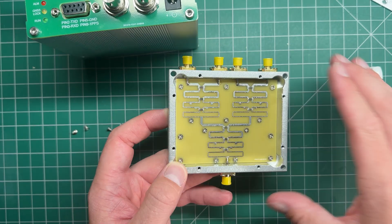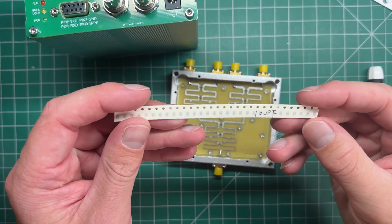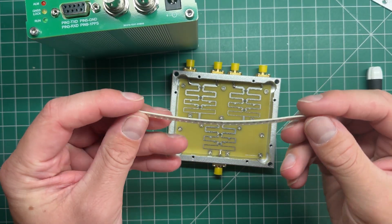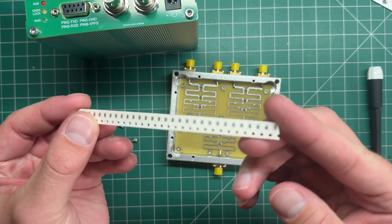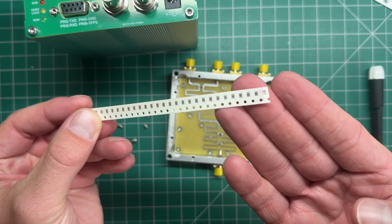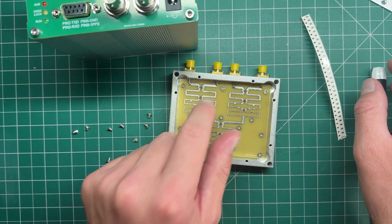I've got a couple of surface mount caps which look a little bit like this. I'm going to have to find the right value — that one's 100 picofarad, which might be a good value to use. They're little 0805 capacitors, quite small. I'm going to have to go and cut these tracks and insert them in there.